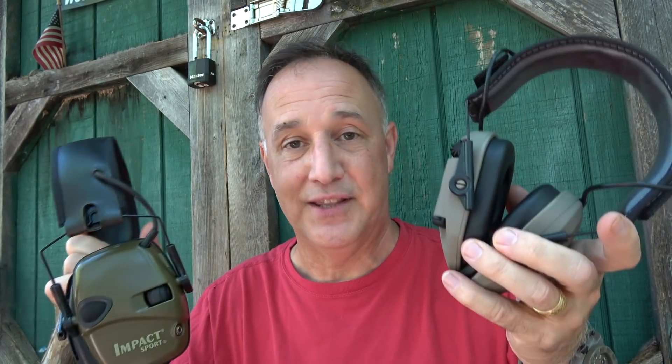The Howard Lights typically run around $49 on Amazon, while the Walkers I'm finding for $39 all over. And really to be honest with you, I prefer the Walker Razors over the Howard Light Impact Sports. I've had the Howard Lights for years and they've been fine, but this is definitely an upgrade in my opinion. I even asked Sarah Mack which one she liked, and she definitely prefers the Walkers — when I gave her the Howard Lights she said no, give me the Walkers.